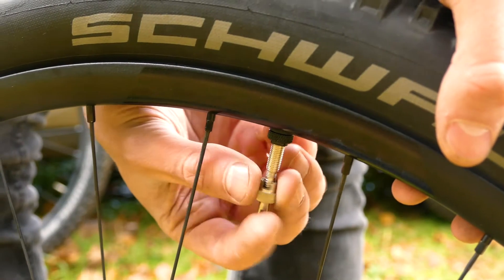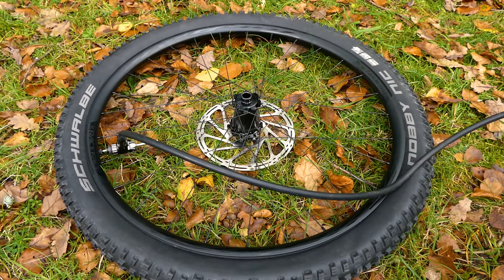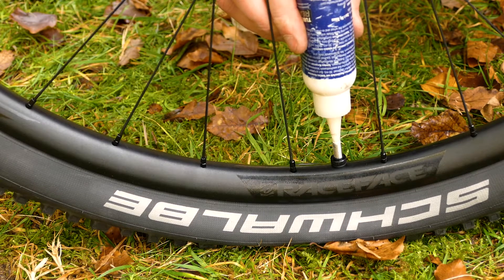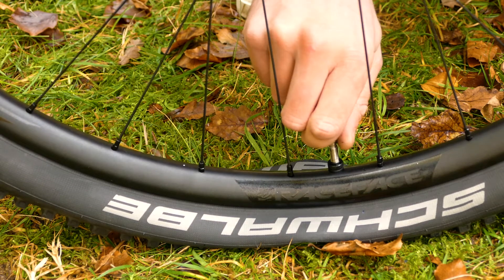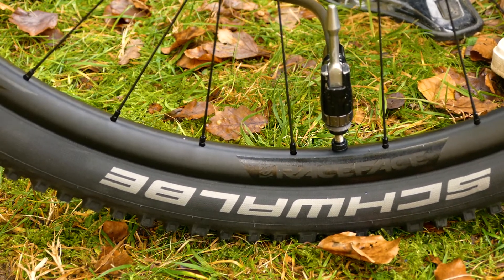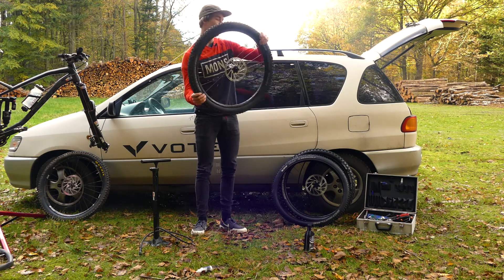After that, remove the valve core, get your compressor or tubeless pump on, pump up the pressure, and release it all into the tire — hopefully it'll pop on easily. Take the pump off, fill in the tubeless sealant, put the valve core back in, then inflate to your desired pressure. I like to start at around 40 to 50 psi just to make sure it seals. Give it a good shake to get the sealant all the way around the tire.